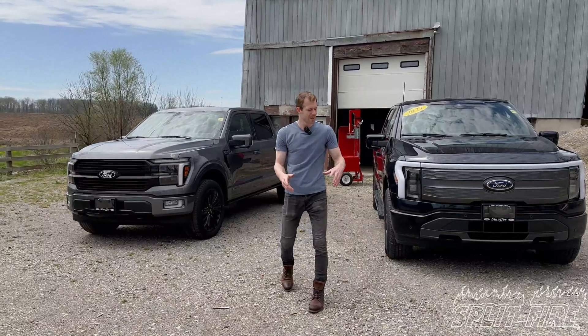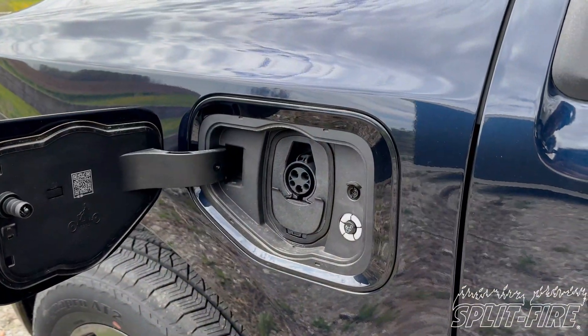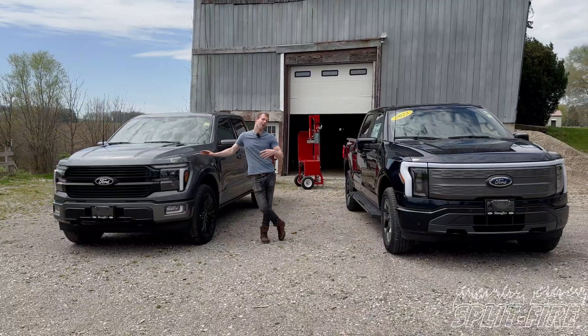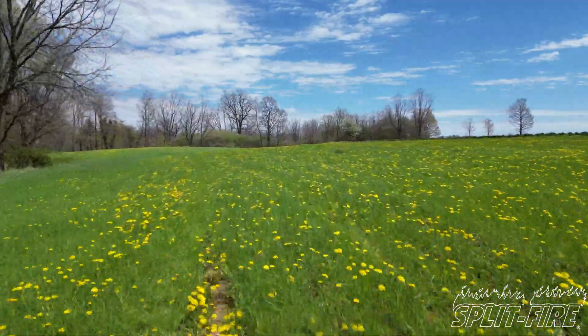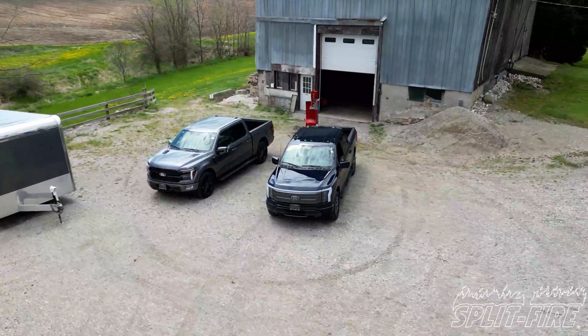So here we are. Ford Lightning — fully electric pickup truck — and this is a Ford F-150. This is a hybrid with a Power Boost, so battery in conjunction with a gas motor. Optimally we wouldn't be beside my shop where I have power — I'd be out in some field — but it rained a lot and these are not my trucks and I'm not gonna get them super muddy. So we're gonna do the testing here and we'll see how these work.